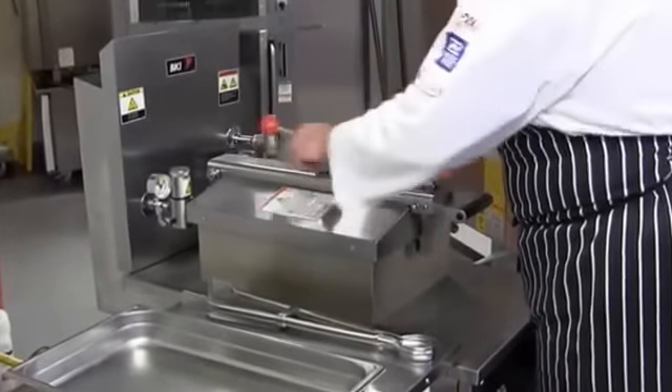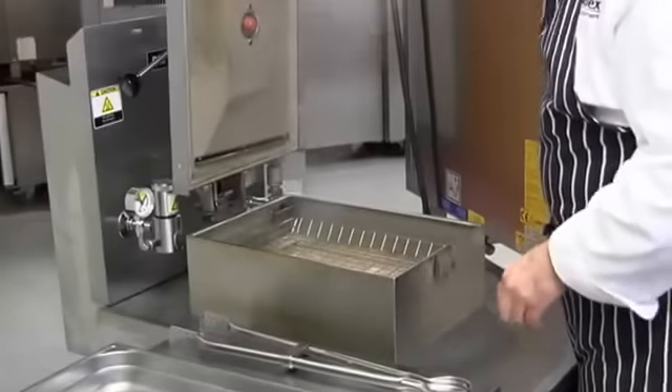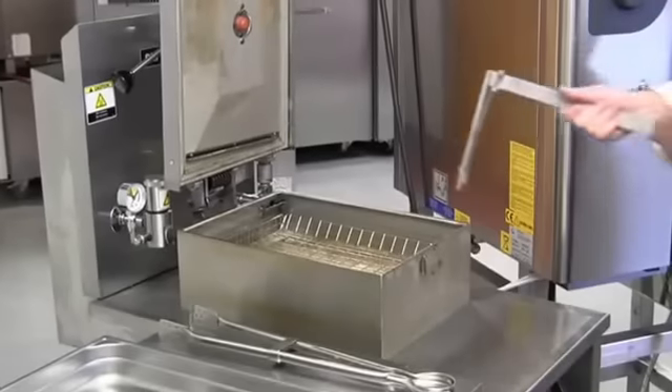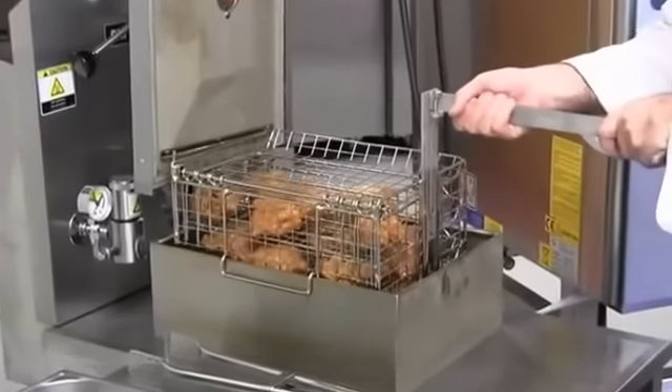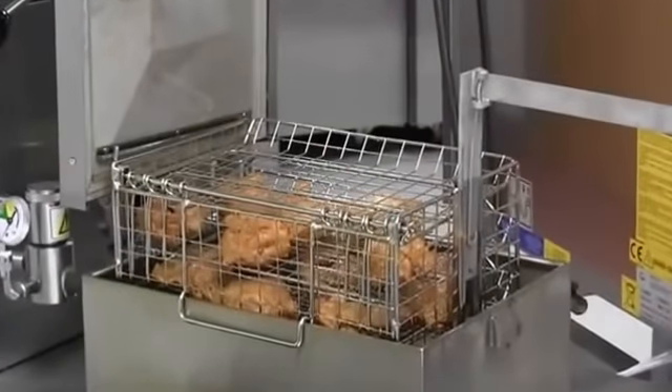I'll undo the lid — push down on the handle and lift the lid up, making sure to be careful at all times. Place the handle into the basket and retrieve it from the oil. Leave it on the side of the pot for five minutes just to crisp the product.